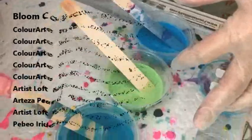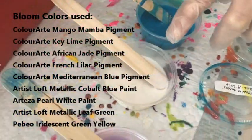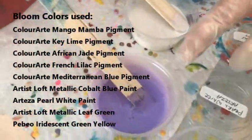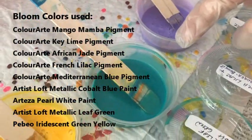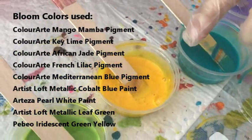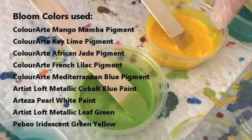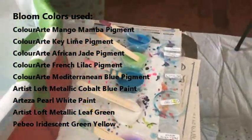My bloom colors include Mediterranean Blue pigment, iridescent green yellow PBO, metallic cobalt blue by Artist Loft, pearl white by Arteza, French Lilac pigment, metallic leaf green by Artist Loft, Mango Mamba pigment, Key Lime pigment, and African Jade pigment. They are all Color Art Primary Element pigments.